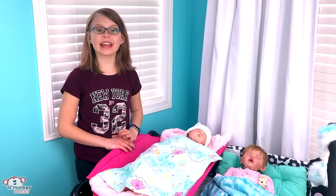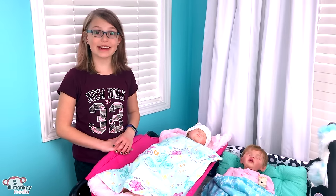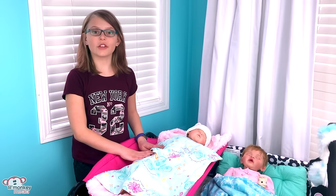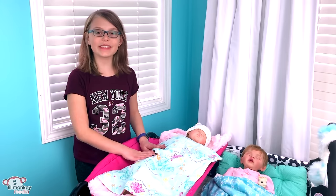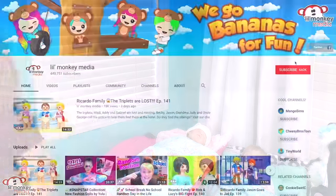Hey guys, it's Betty and today I'm super excited to be showing you Adeline and Everly's morning routine. As you can see they're still sleeping, so I'm going to go make their food and hopefully by the time they're up I will be done, so we can get their day started. Let's head to the kitchen.